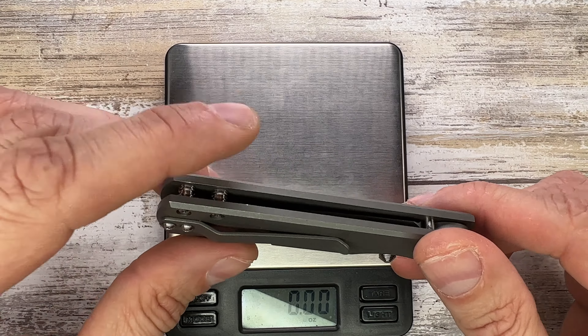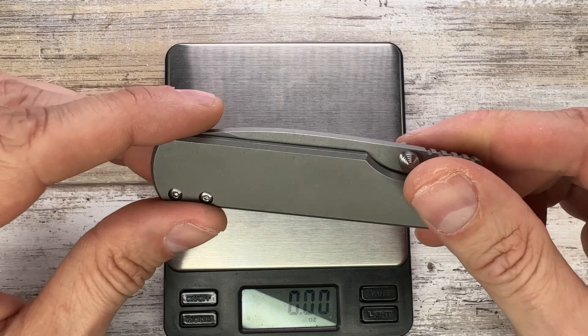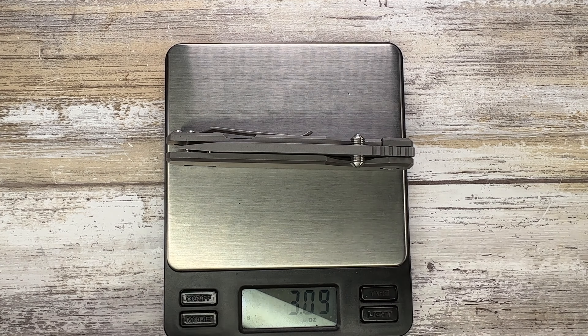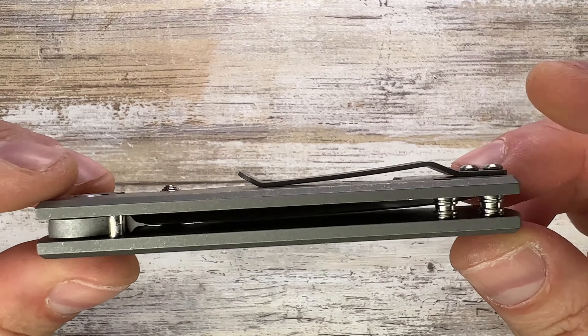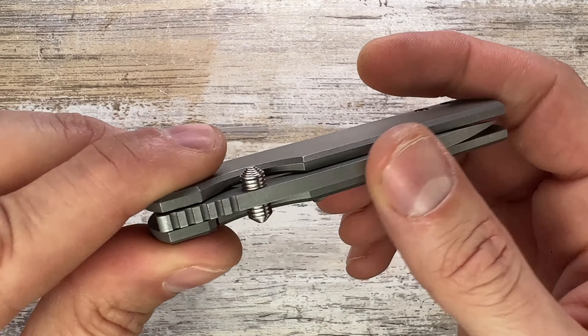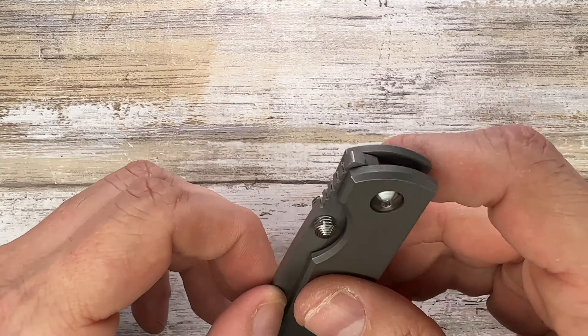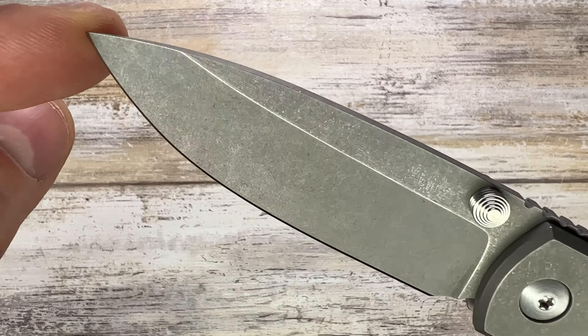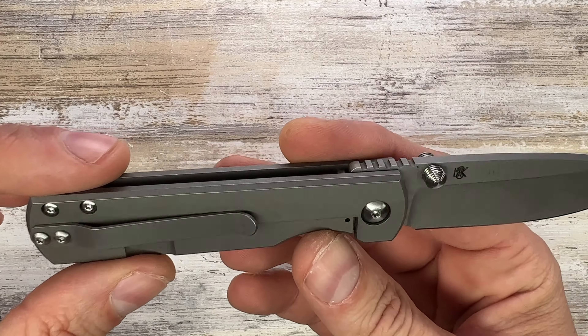I believe this one is around $400 — don't quote me on that — but you can quote me on the weight: 3.09 ounces, which is pretty reasonable for a small knife. It has quite thick stock for the blade, but a very thin hollow grind behind the edge on this stonewashed Magnacut blade.